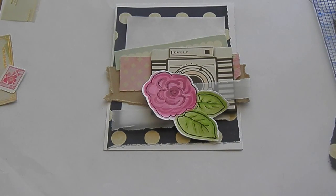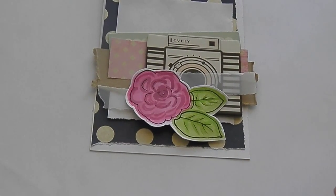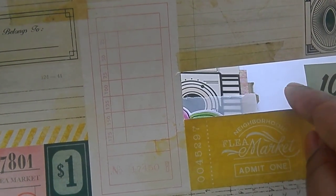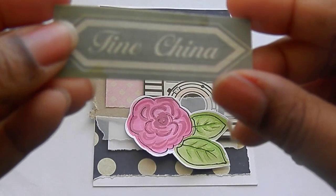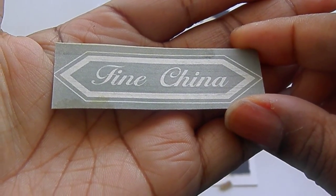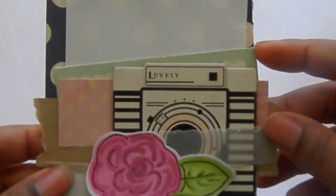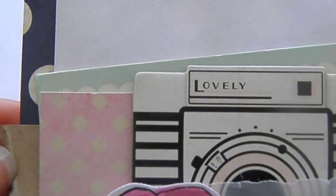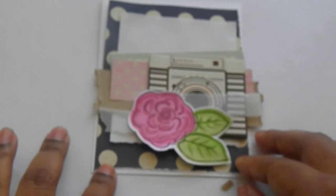What I am going to do is glue all this in place, because I like where it is, and then we are going to go to the fun part, which is adding some hardware. I have taken it upon myself to cut out a little cut-apart piece — it says 'fine china' — I thought that would be cute to go on our card. I have already adhered everything down where we put them before, with this little piece of packaging peeking out at the top, and I have glued my flower and vellum in place. Now we are ready to add some buttons and things.